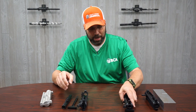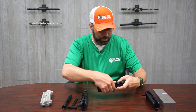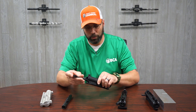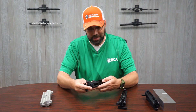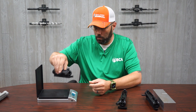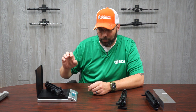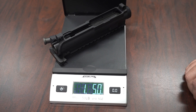We get a lot of questions about the weight difference between a billet and a forged upper receiver. Today I happened to bring my scale in, so we're going to put them on there and give actual readings. This is the forged complete upper receiver, and that upper receiver with the bolt carrier group and charging handle is right at one pound five ounces.